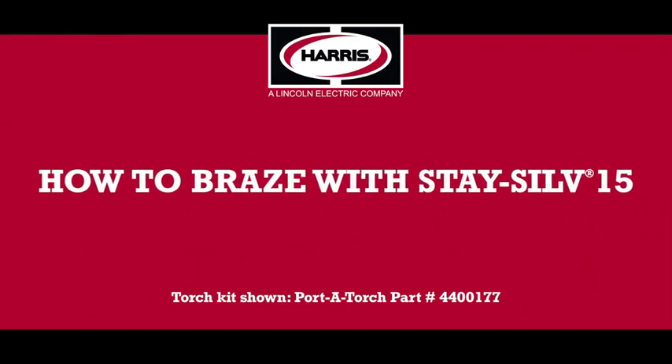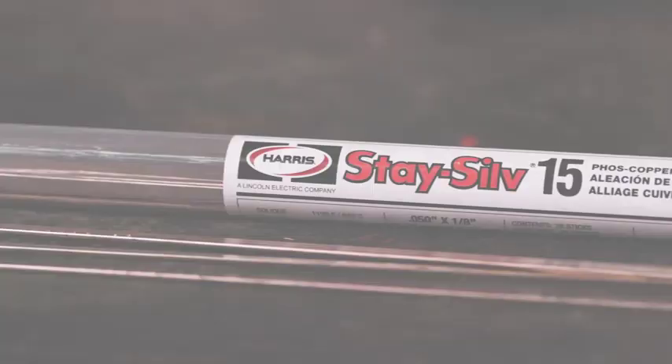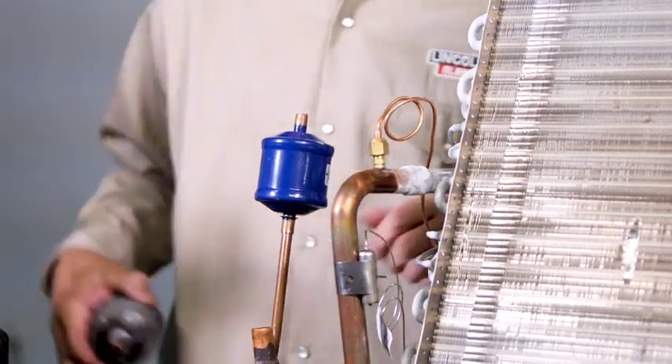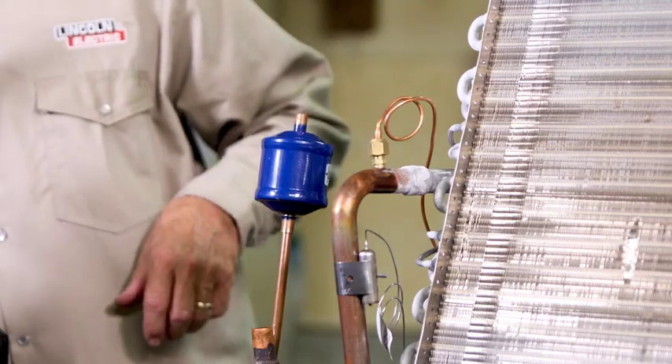Here are the simple steps to making a braze joint using Stasyl 15 and a Harris oxy-acetylene torch, joining a copper tube to a filter dryer. This process is the same for any of the Harris Foss Copper alloys.